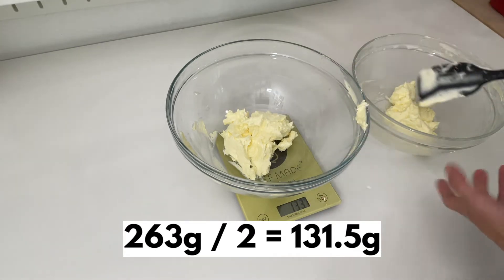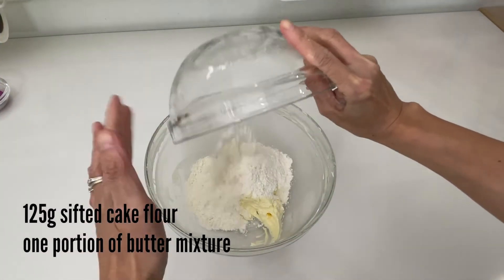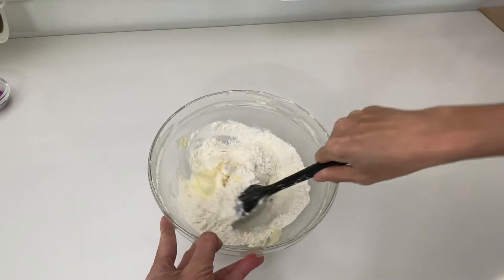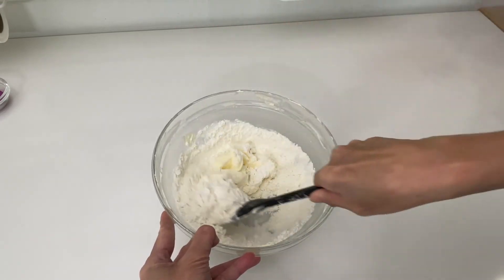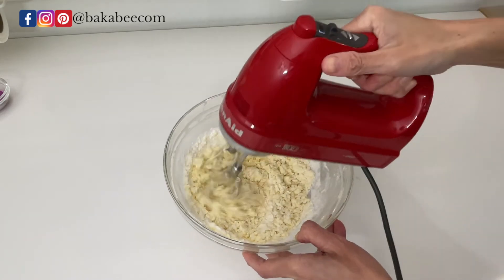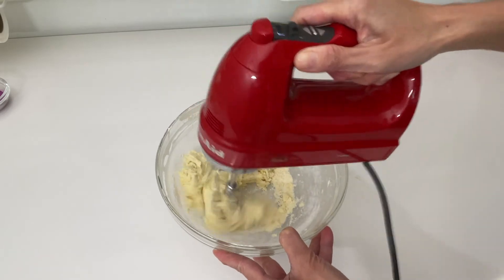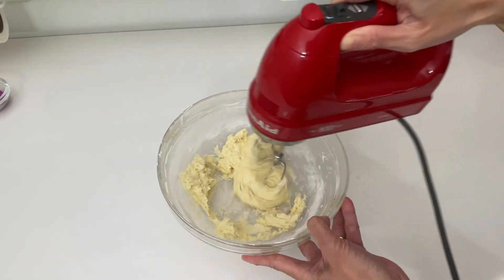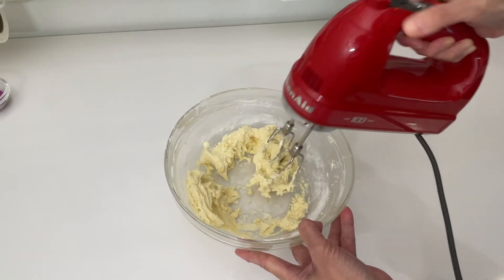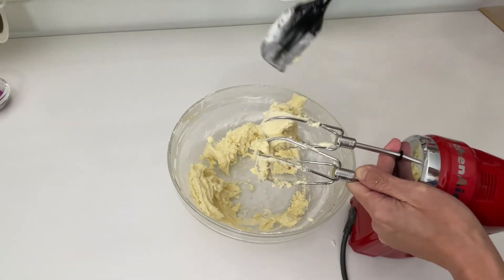It is 263 grams in total, so each portion needs to be 131.5 grams. Now add the sifted cake flour into the butter mixture. I like using a spatula to gently mix them first to avoid any flour flying up to my face, then I will use the mixer to mix them well. At the beginning the mixture looks quite crumbly, but it will turn into an ice cream texture when everything is well mixed.